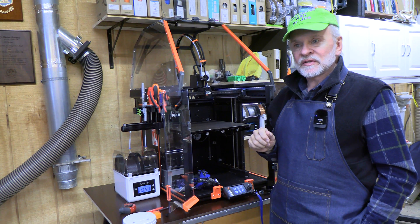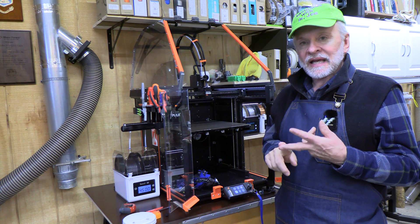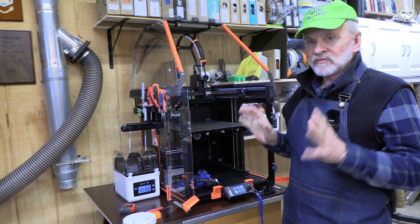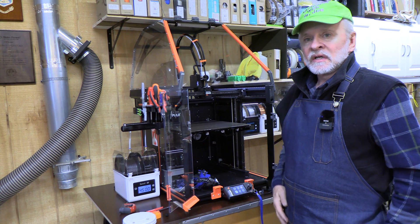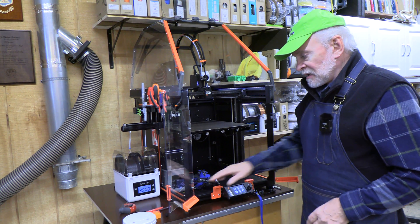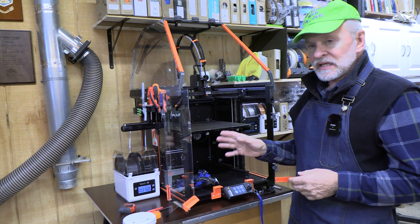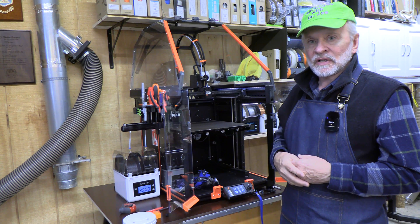I've been very pleased with the performance of this printer. It prints very quickly and works with a wide variety of materials — I've printed with PLA, PETG, ABS, and TPU so far, and I've got some carbon-reinforced and glow-in-the-dark filament I'm getting ready to use next. It's very capable and actually very fast compared to existing models — this is a racehorse. Although I've had some crashes, one thing I've learned is that dry filament is very important. A really good dryer right where the tubing comes out, feeding filament into this printer, is really an important thing.